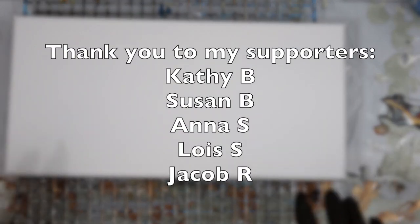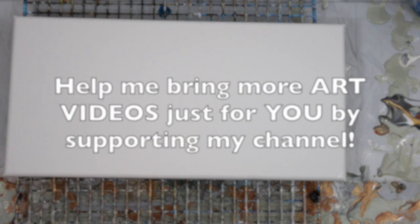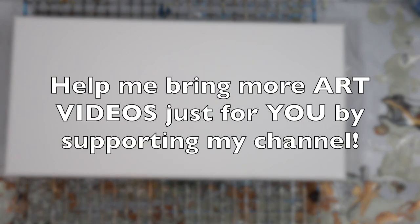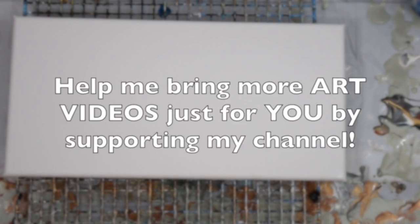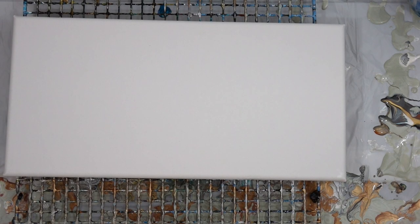Thank you so much to my supporters. I notice people are giving small donations and that helps so much — even small donations make it possible for me to bring more art videos just for you. So I appreciate you guys following the link in my PayPal description box and giving even small amounts. That's such a joy and I appreciate the support. Thank you so much.